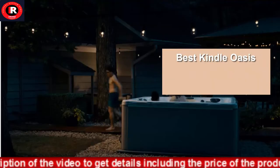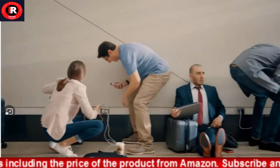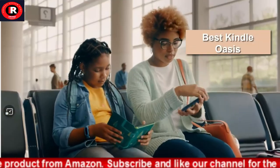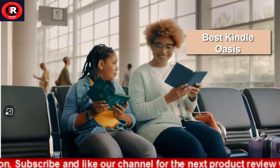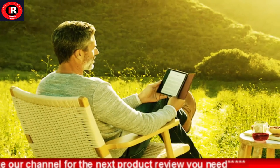Thin and light ergonomic design with page turn buttons. Reads like real paper with the latest e-ink technology for fast page turns. Instant access to millions of books, newspapers, and audiobooks. Works with Audible — pair with Bluetooth headphones or speakers to switch seamlessly between reading and listening.